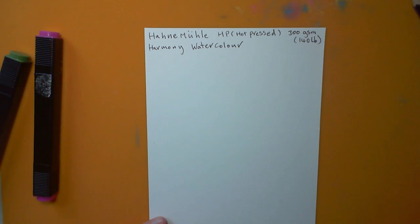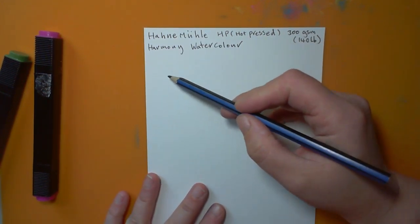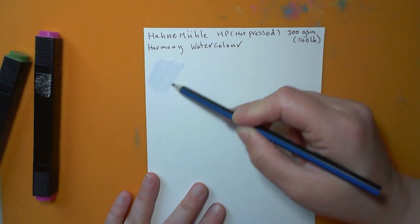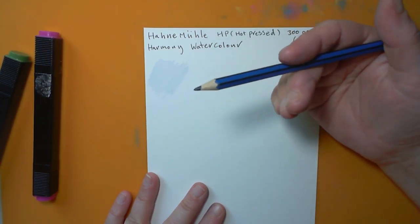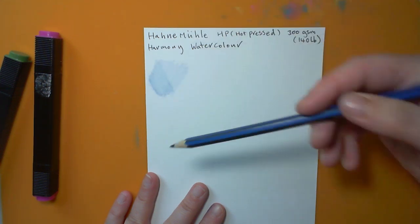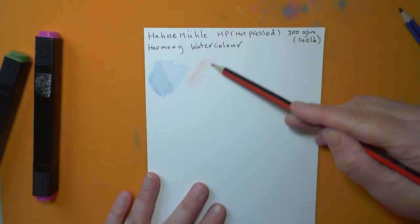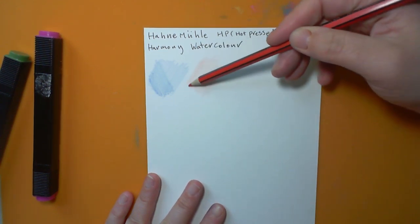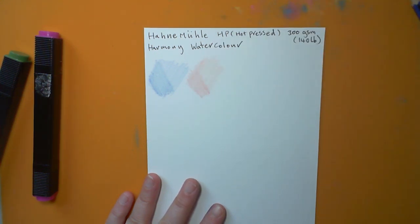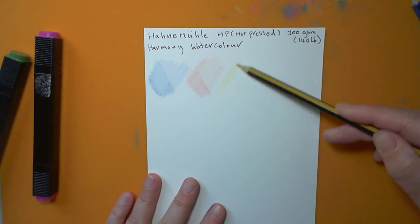Starting with pencil on the HP paper. Because there's no texture, it takes a lot of work to get the color to show — you need to really build it up. It's not great for colored pencils. However, I imagine it'd be quite handy for watercolor pencils, because then you can make gradients and subtle color changes, which would be harder to do on more textured papers.